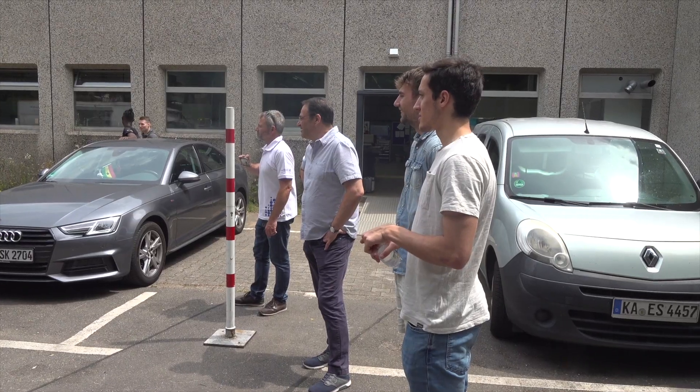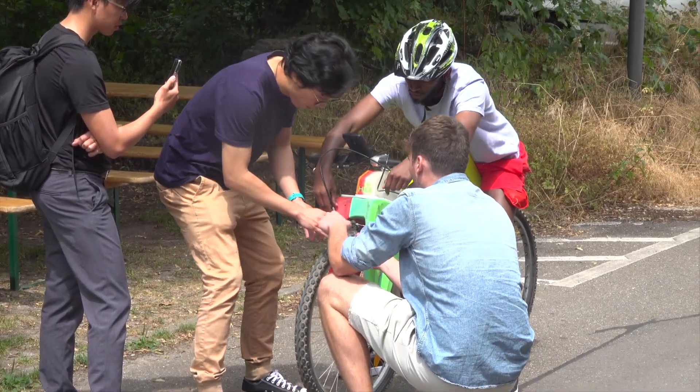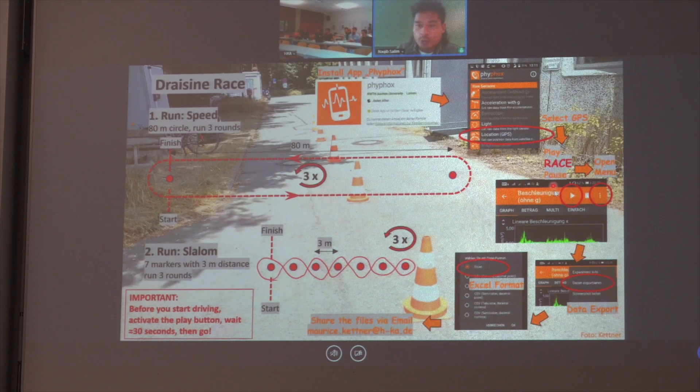It's race day at the University of Applied Sciences in Karlsruhe, Germany. Three international teams are participating in this competition, kind of online. That's not something that happens every day, especially not with this kind of vehicle.